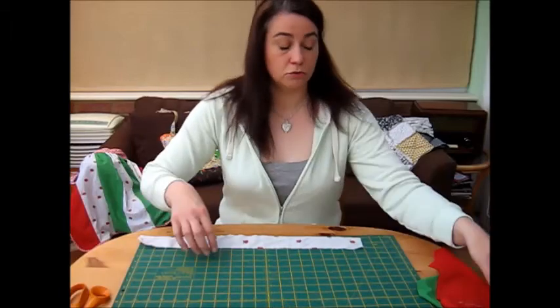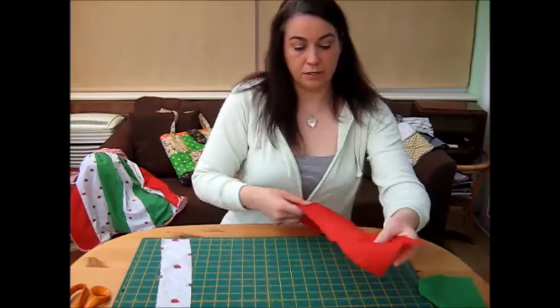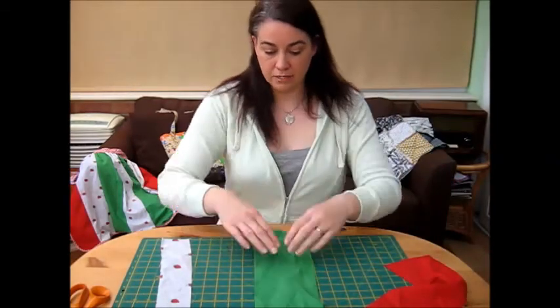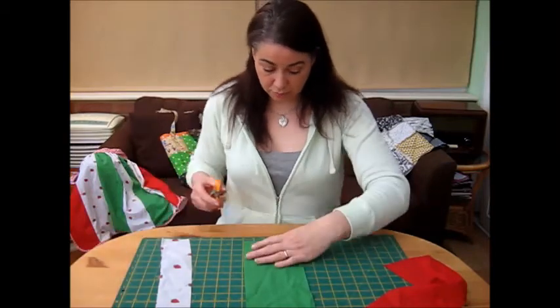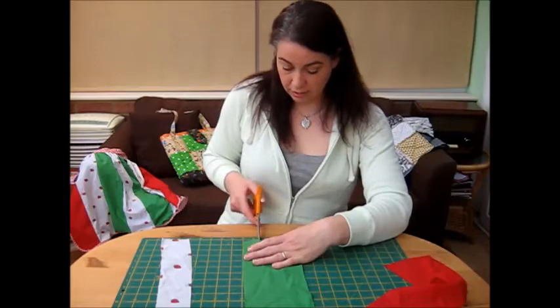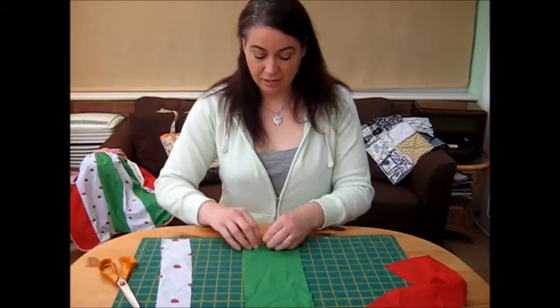I'll quickly do that again for the next two pieces. So that was 2½, now I want a 1½ inch piece for this next section. So again, literally, you just plop it on the board, measure out 1½, snip it, and then rip.